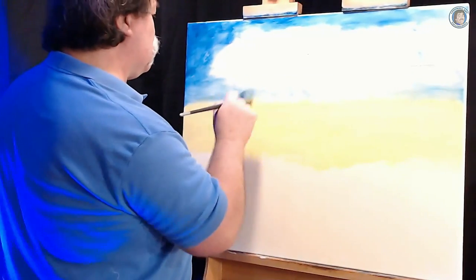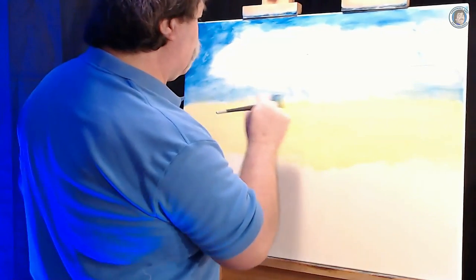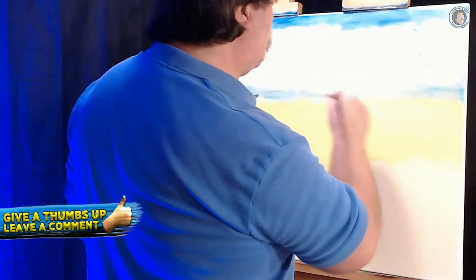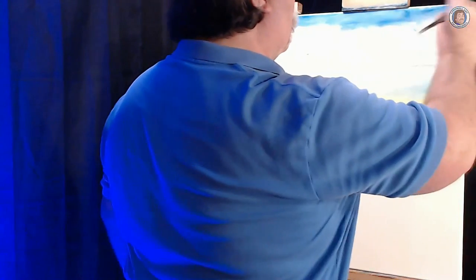We're not worried too much about the blue mixing with the yellow. It'll give you a little bit of a greening effect, but that's not going to be a problem — you'll see why as the painting goes on. We just want that light color along the base of the painting and skyline here. And as we work our way up, it gets a little darker.